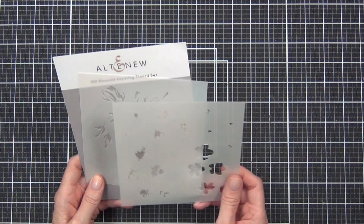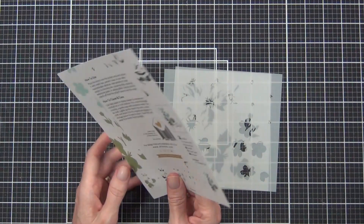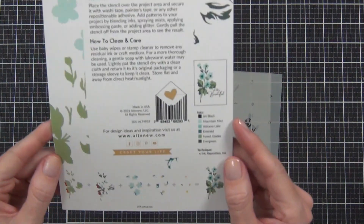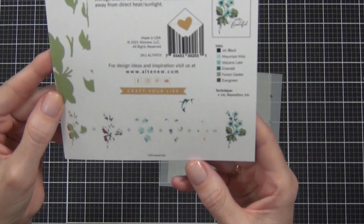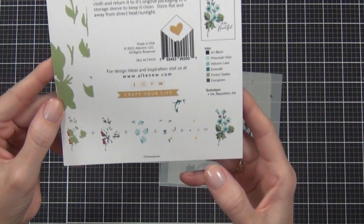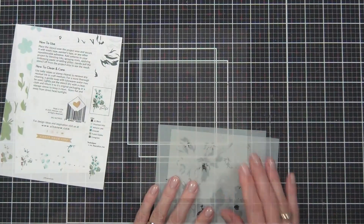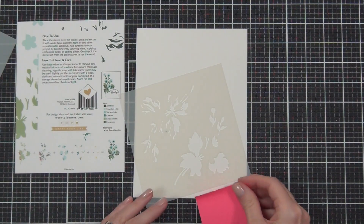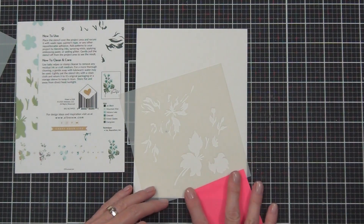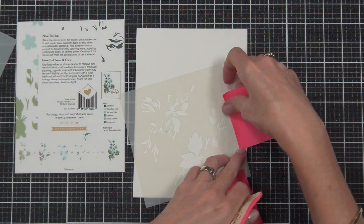Hi there, it's Therese from Lost in Paper. This stencil is gorgeous — as you can see it's a two-piece stencil. On the packaging you can find what the finished image is going to look like, but also the layering guide. You can find the layering guide at Altenew as well if you go into the actual product, and often there'll be a video explaining it too. It's a really easy bouquet or flower set of blossoms that we can line up.